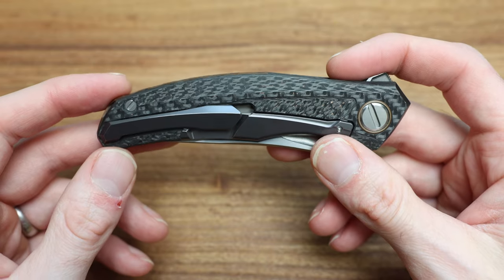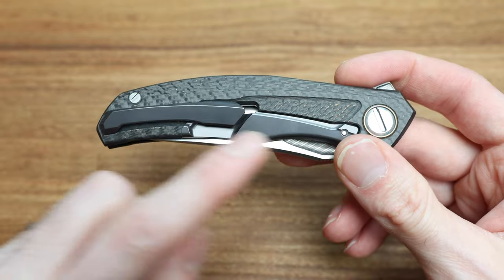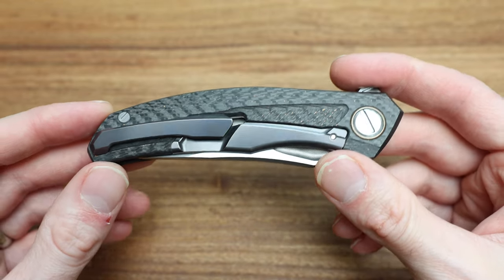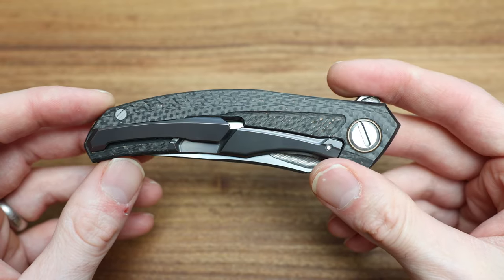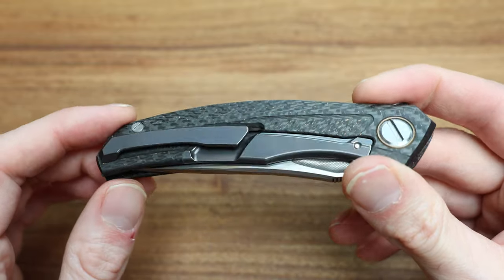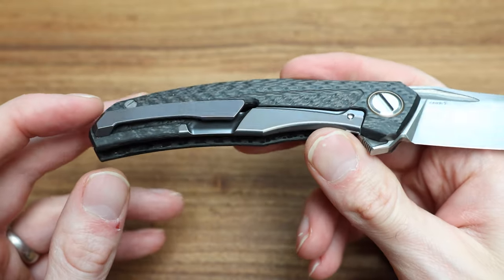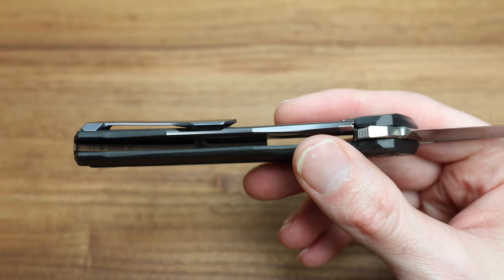I'm curious why they didn't match the clip, though I understand it given the whole integration of a titanium lock bar onto the carbon fiber — or carbotai, or whatever it's called. It's just done so well. The seam is flawless — non-existent. That's probably the greatest thing you'd notice on this knife.